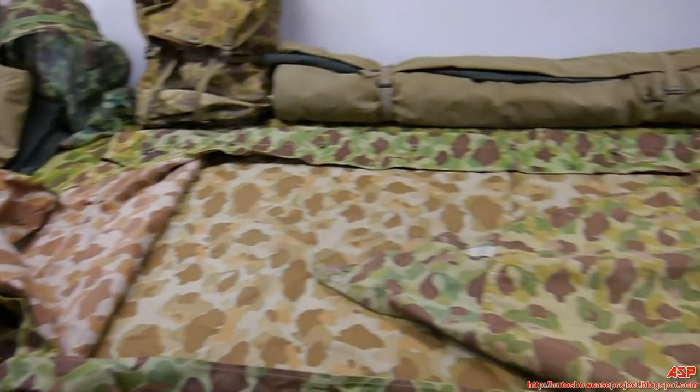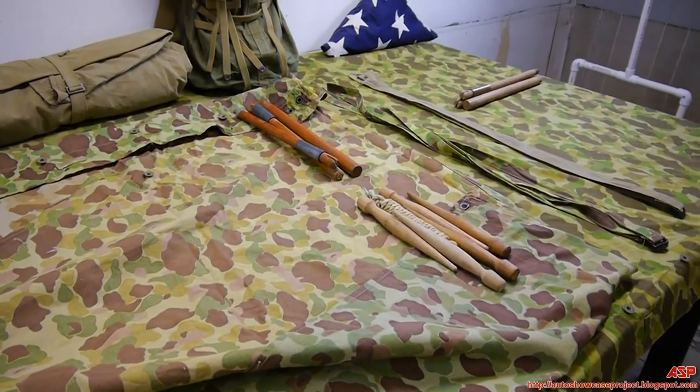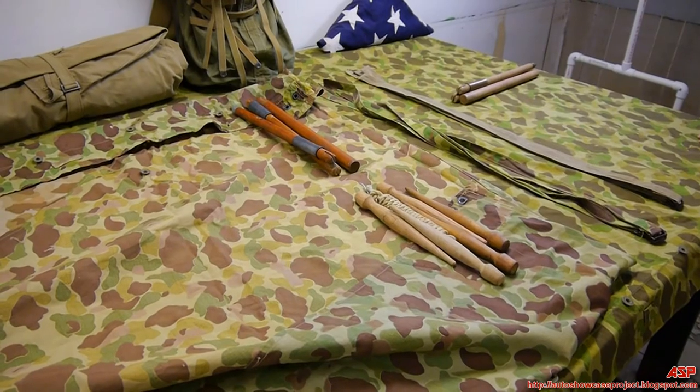Let's go on to the next Marine Corps equipment, uniforms, and belongings. Stay tuned.